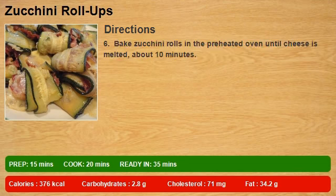6. Bake zucchini rolls in the preheated oven until cheese is melted, about 10 minutes.